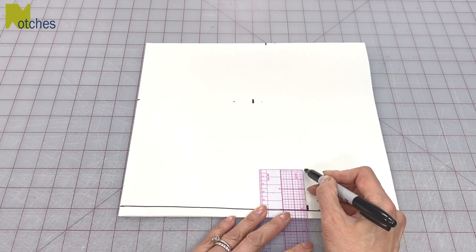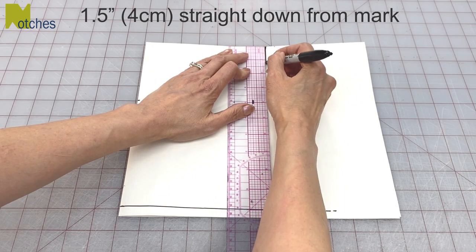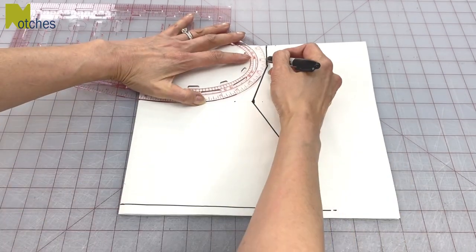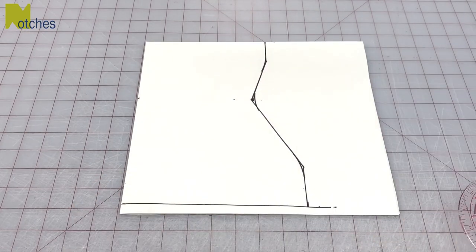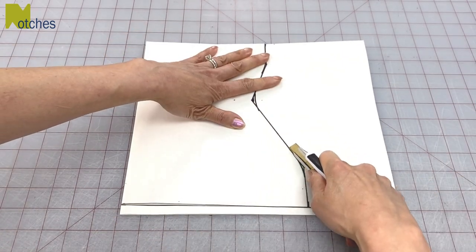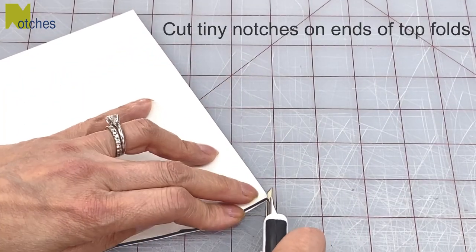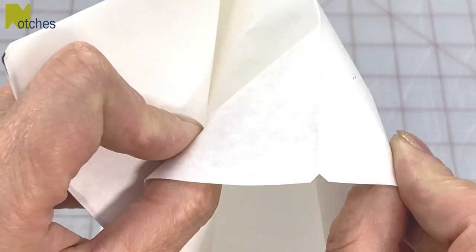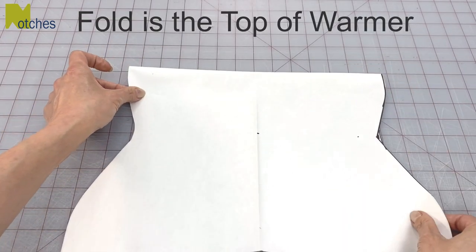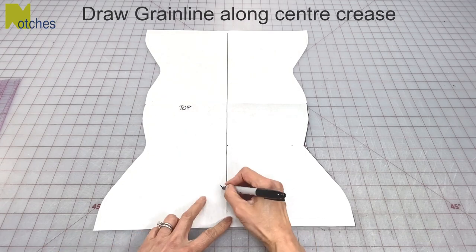From the bottom mark draw a line two inches straight up, and from the top mark draw a line an inch and a half down. Now join the ends of those lines to your waist mark and then curve out all three corners. Then use an exacto knife or paper scissors to cut out your pattern. On the two top right folds cut out tiny notches. Open up the other side of your pattern — that top fold is the top of your warmer. Open up your pattern completely, draw a grain line down that center crease and your pattern is complete.